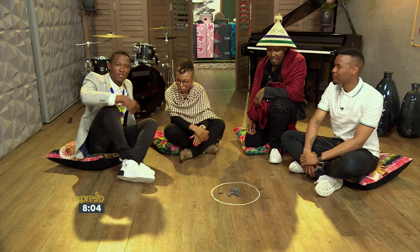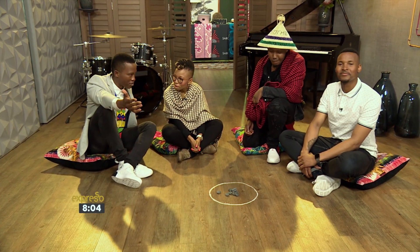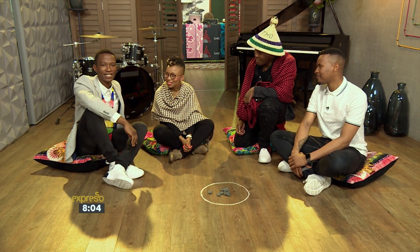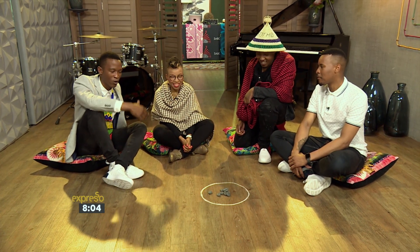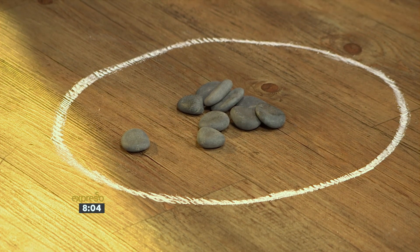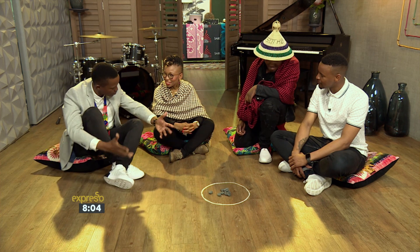It is the very first Monday on your Feel Good Breakfast Show of Heritage Month. We are celebrating it with our friends from Lesedi FM's Monate Breakfast Show. We're learning all about Sesotho culture and the games that are played by Sesotho children, Masoto.